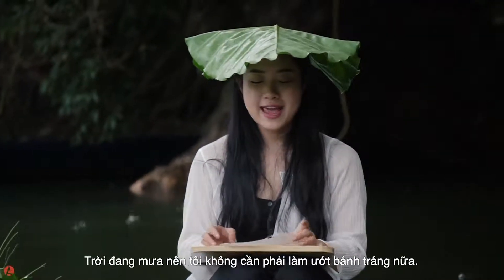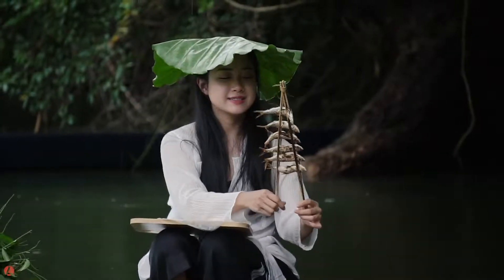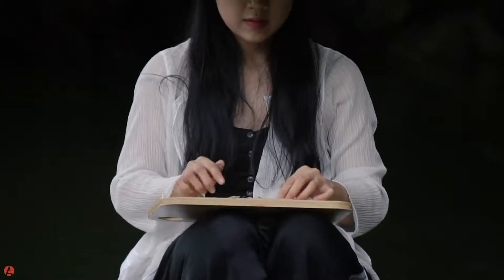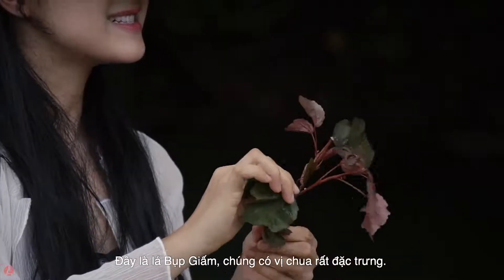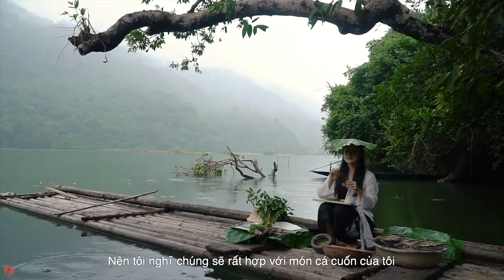It's raining, so I don't have to worry about the heat. This is hibiscus leaf — it's perfect with my mint.